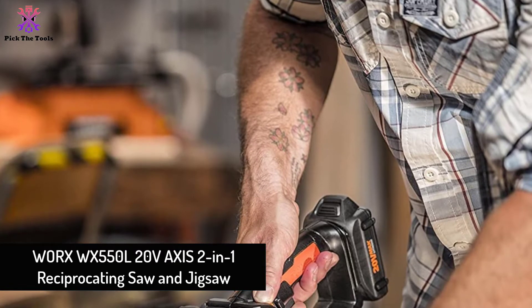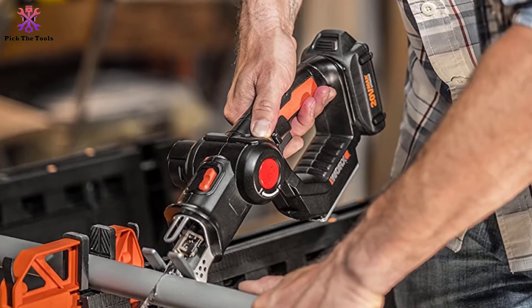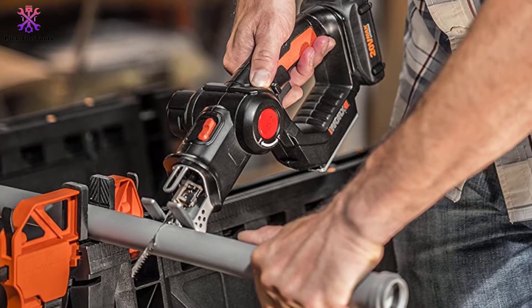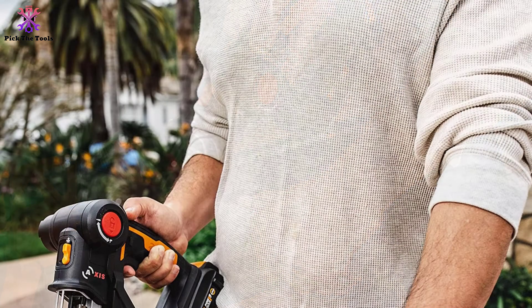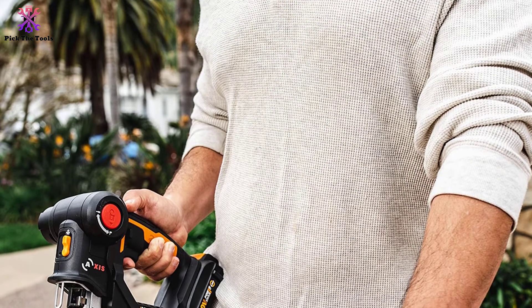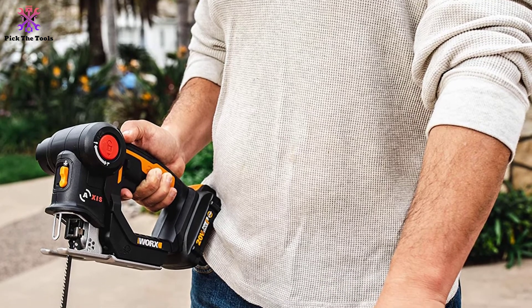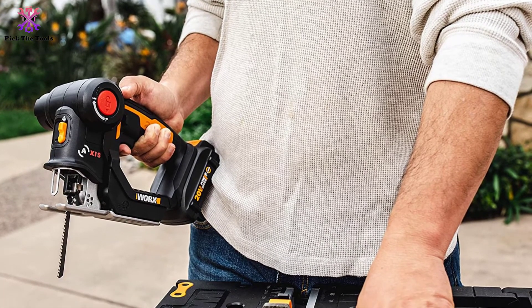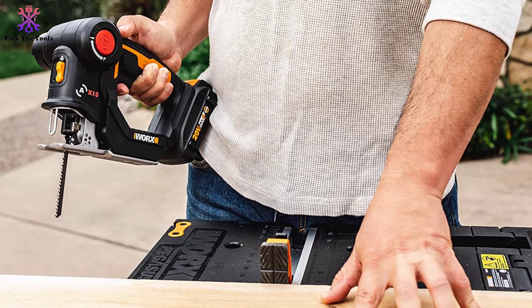At number two, we have the Worx WX550L 20V Axis 2-in-1 Reciprocating Saw and Jigsaw. What could be better than getting the facilities of two tools while paying for one? This Worx reciprocating saw allows you to use it as both a reciprocating saw and a jigsaw, and this magic happens by virtue of its pivoting head.